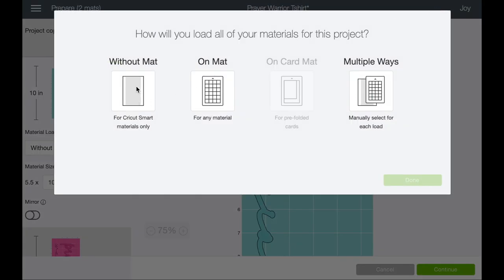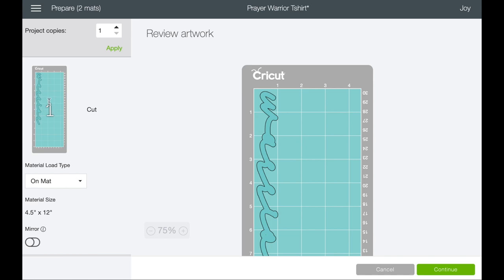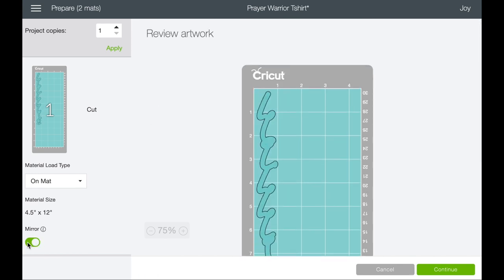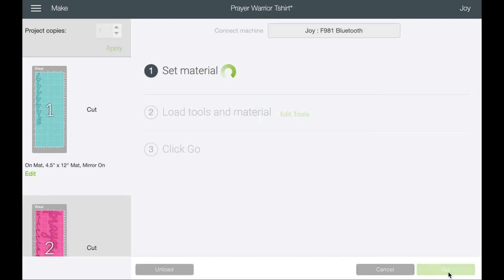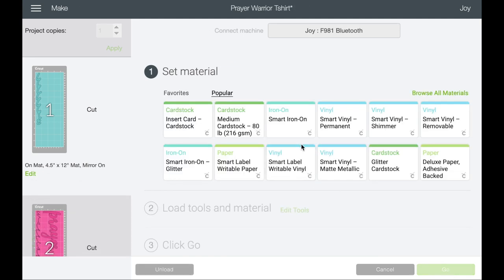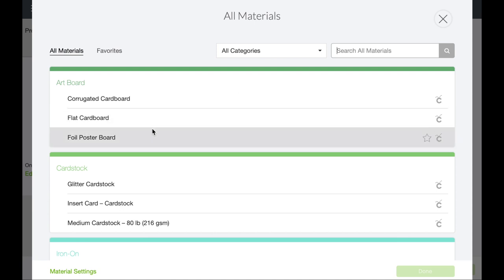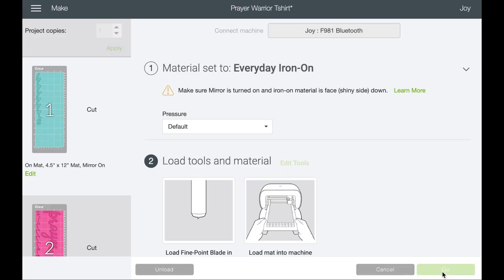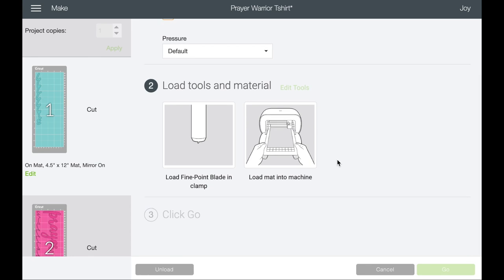At this point it gives you the option to go without a mat, which is smart materials. I love smart materials but I don't have them in this particular color, so I'm going to go 'On Mat.' Now, these are iron-on, so you have to select mirror — otherwise your design is going to be backwards. You'll cut it out all excited and then it's going to be backwards. We'll set our material: we're using traditional iron-on with a mat, so we go to 'Browse Materials,' select 'Iron On — Everyday,' and then cut.